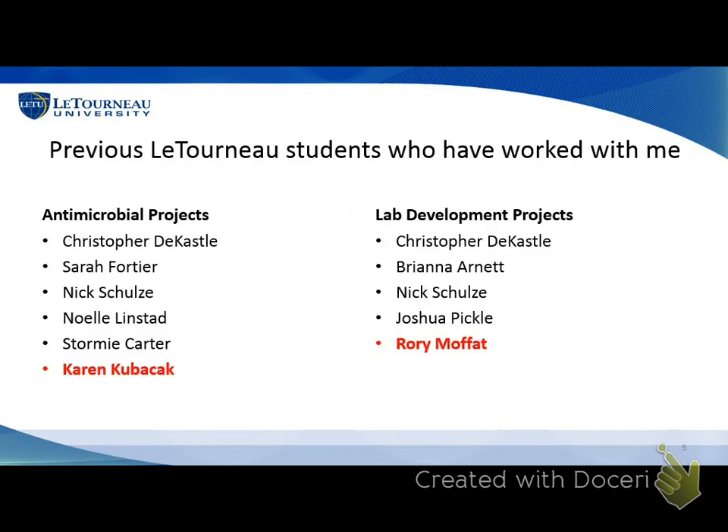Since I've been at LeTourneau, I've had a number of students work with me on the antimicrobial projects. Stormy Carter started the benzylpyrimidine work that Karen is continuing. Krista Castle and Brianna Arnett published some of our initial work on using bleach in organic chemistry, and Karen used the results of that work. Josh Pickle started the microwave project and made some progress, and Rory's going to continue that. Any of you with some interest in organic chemistry — it's really fun to get into research projects if you're interested in these things.